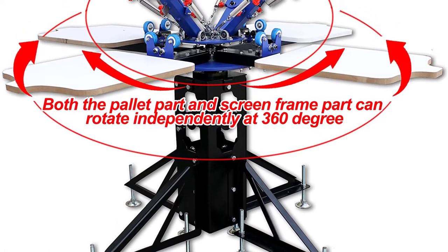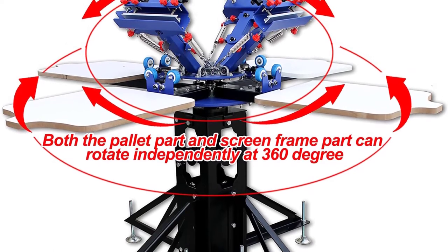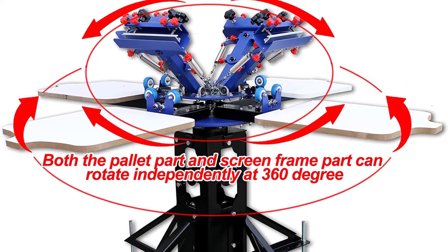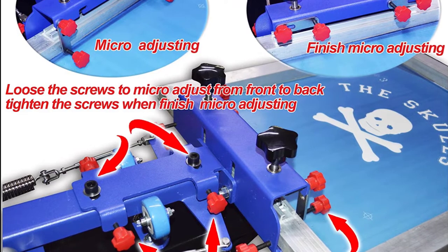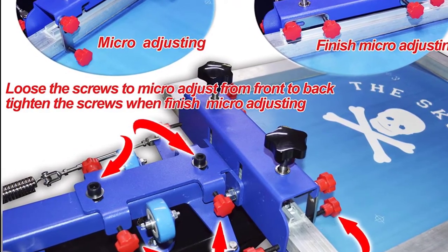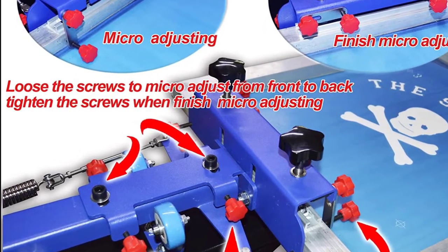All metal construction with advanced electrostatic spraying and electroplating makes it durable, easy to clean, and rust-free. It is equipped with a full set of simple UV exposure unit components. This simple UV exposure unit kit is especially designed for personal usage and screen printing. It is easy to operate and with very low cost, making it a great choice for those new to starting a screen printing business.